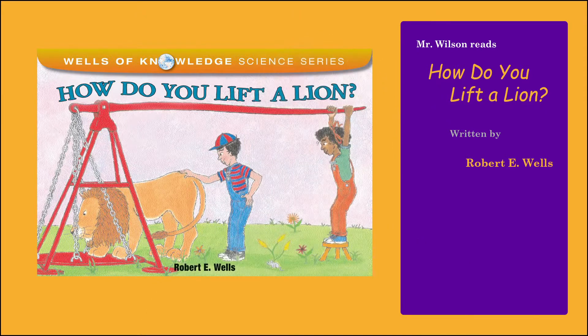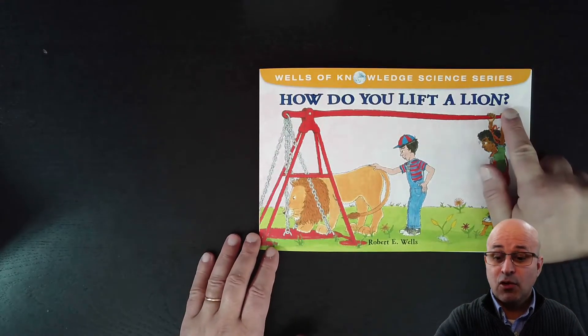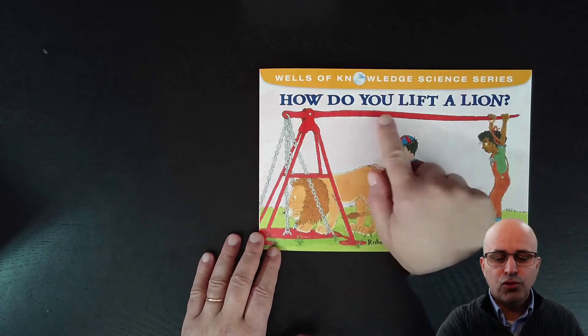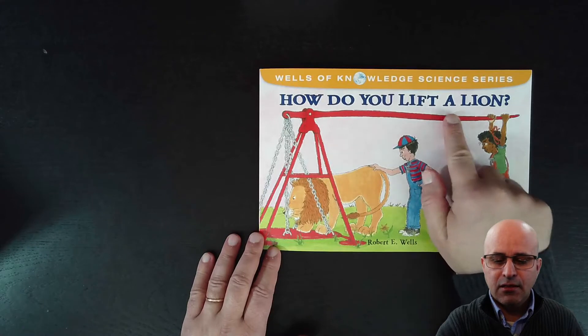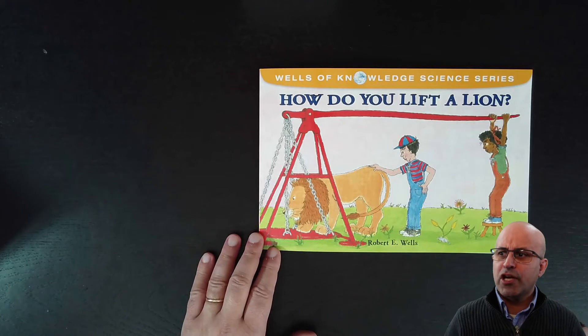Hello friends, it's story time and today we are going to read a book with the title 'How do you lift a lion?' This book is a question — it even has a question mark on the title. It's a problem, it's a question.